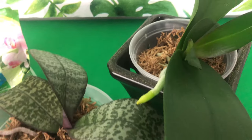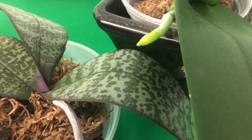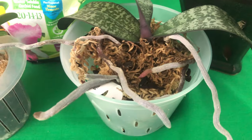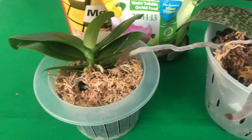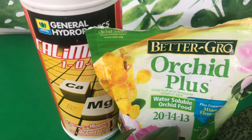Now, Fal Pals, in today's video we are briefly going to talk about the roots of a Phalaenopsis orchid. We are going to talk about whether or not we should pre-soak our media before we add fertilization to it.